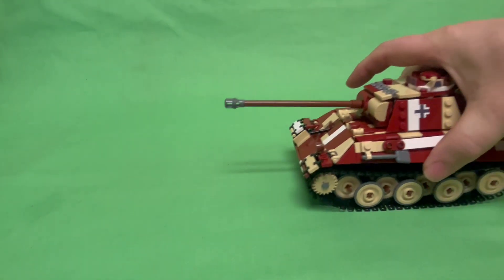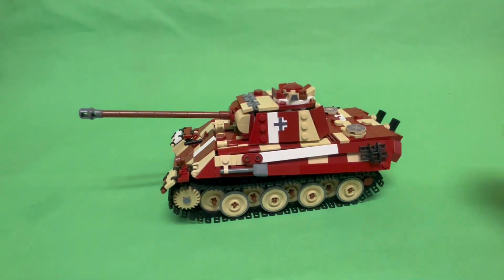Instead of being confined to a vertical Instagram format, I thought this would be better as a full video. I hope you like the new intro. So here it is — the Panther Ausf G.